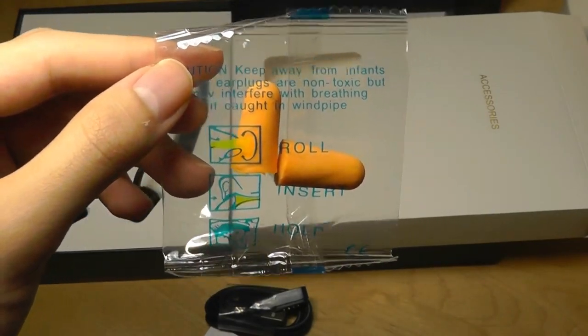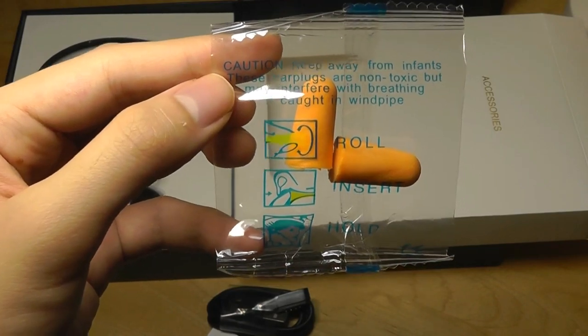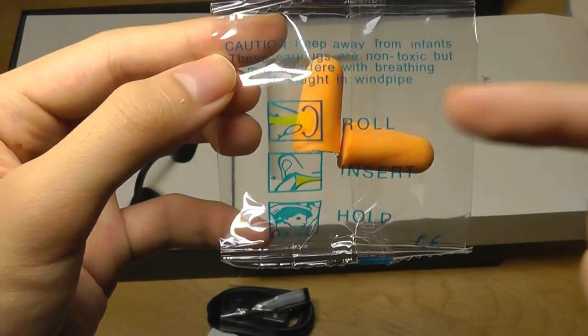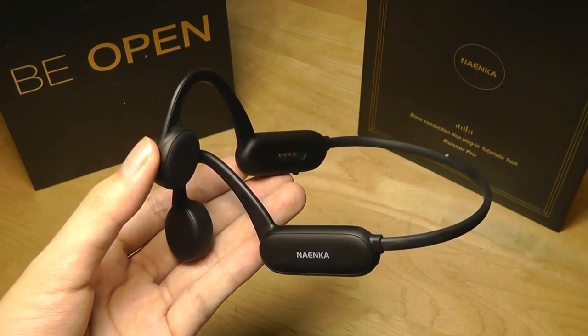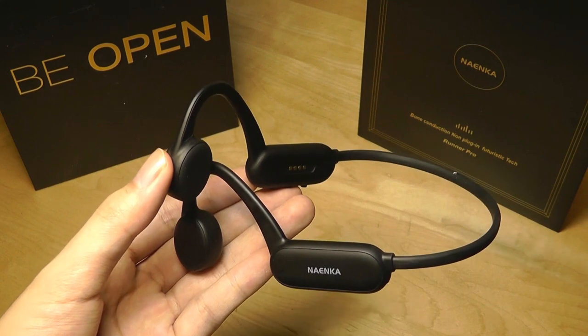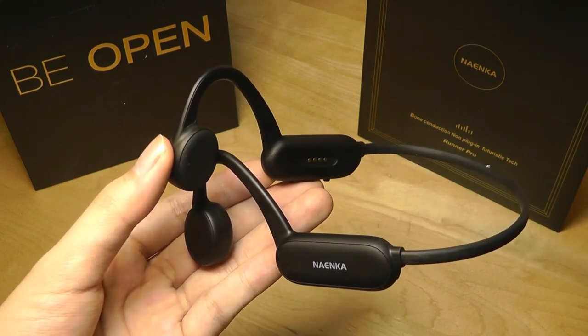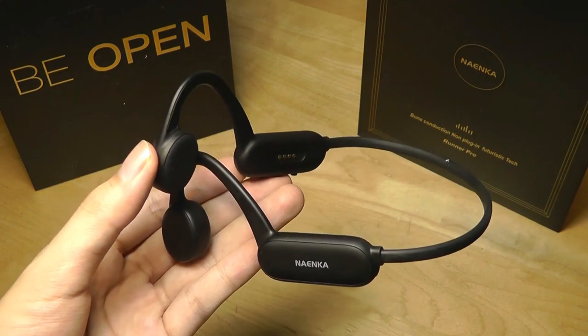If you really want to block out all external sound, you can cover your ears and still hear the music passing through via bone conduction. This can also be beneficial in a construction zone, because you don't have to turn the volume as high compared to a traditional driver or speaker, making it potentially safer on your hearing.